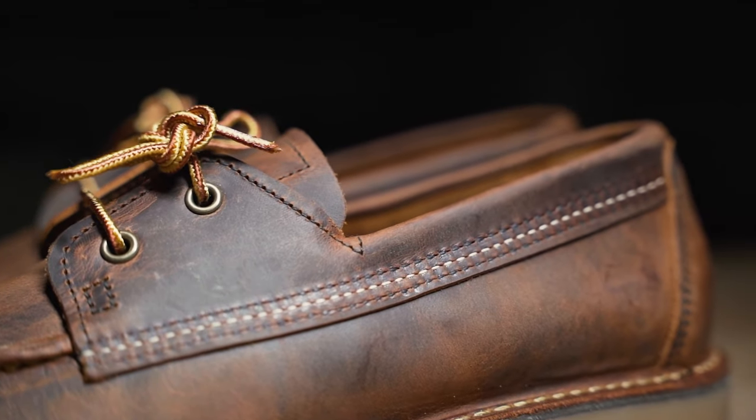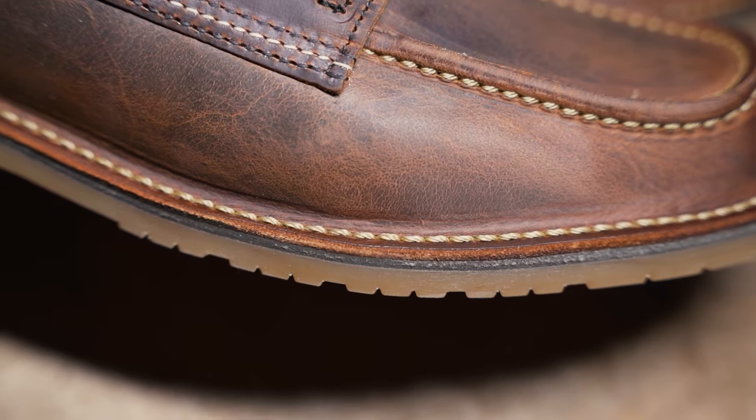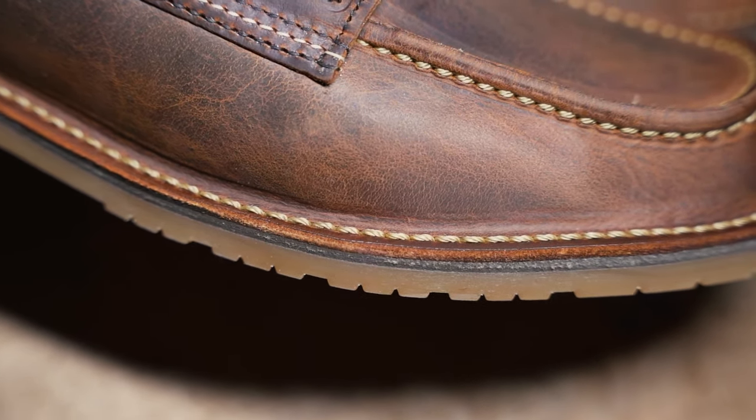The upper is tanned in the company-owned SP Foot Tannery, and the shoe was manufactured with stitch-down construction. This means you can resole them in any of our stores.